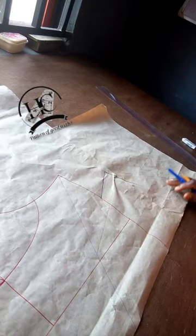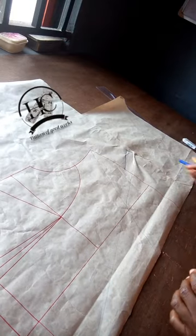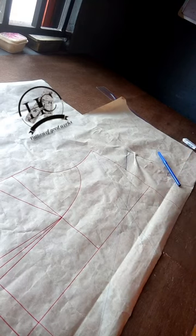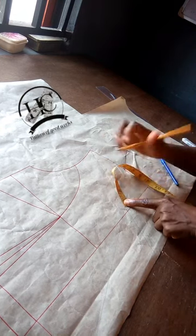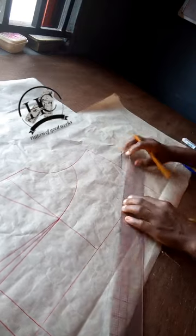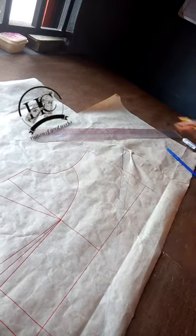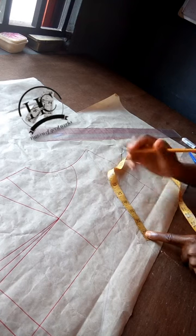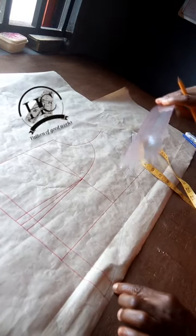I've drawn this. The next thing I'm going to do is come to this part. At the point where the two of them touch, I'm going to mark it. From there I will be measuring up by one inch, mark it, then connect the one inch to this side. From that new point I'm going to measure down 4.5 and mark it, then connect from here to my dart point.